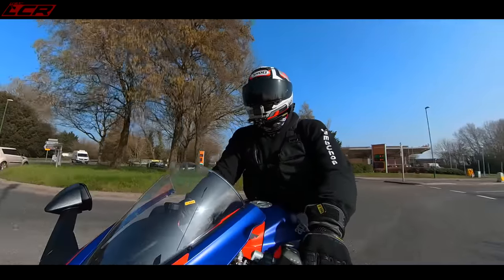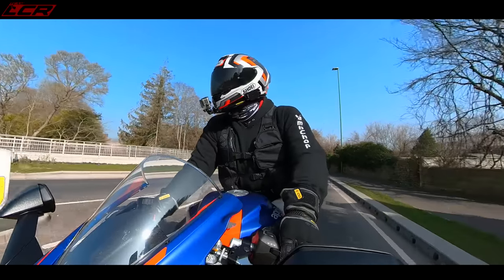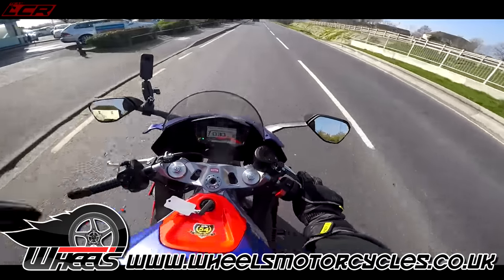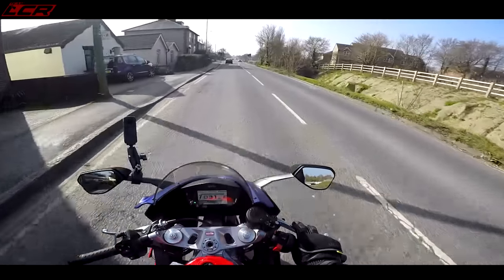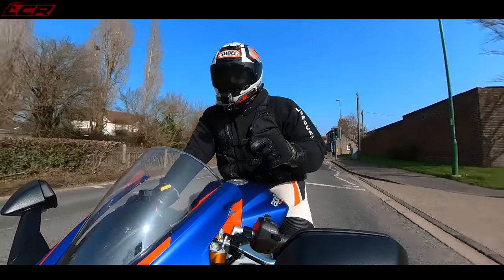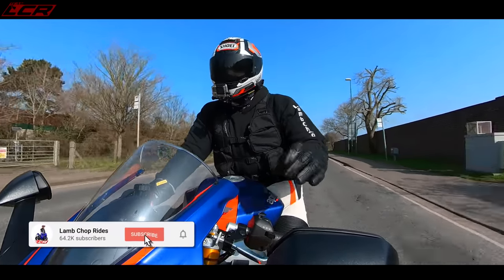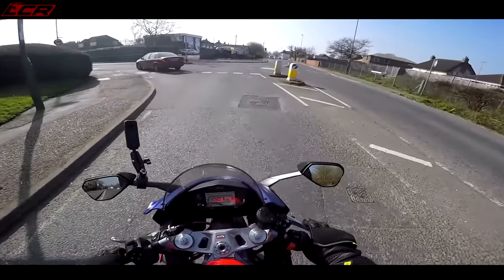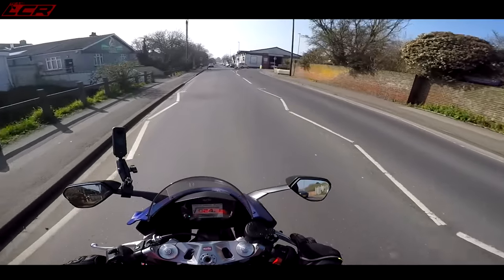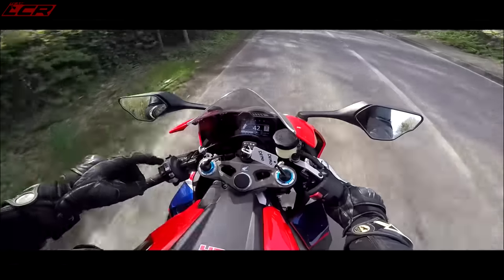Thanks very much for watching — I hope you've enjoyed coming along on this little spin. This is incredible and I have to say a massive thank you to Wheels Motorcycles for lending me their demo bike. They've also got a Tuono 660 demo. Give them a ring, book yourself a test ride — you can demo both, see which one you prefer, and let me know. Cheers!